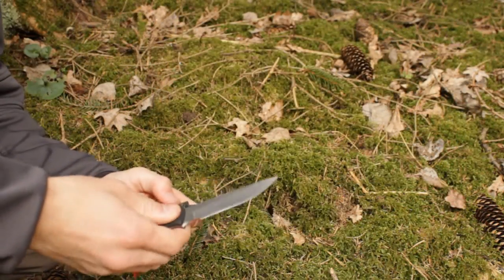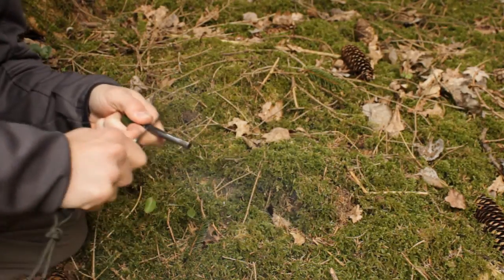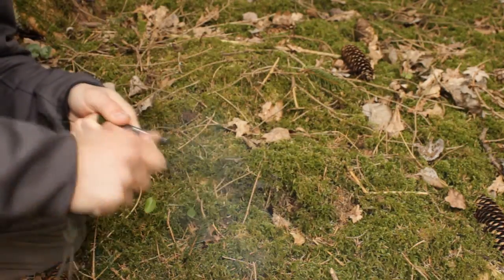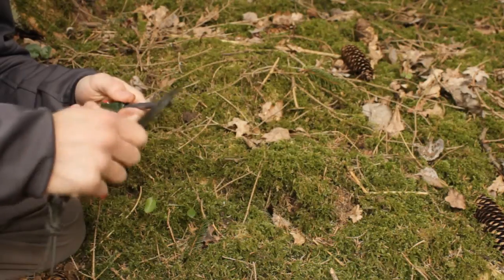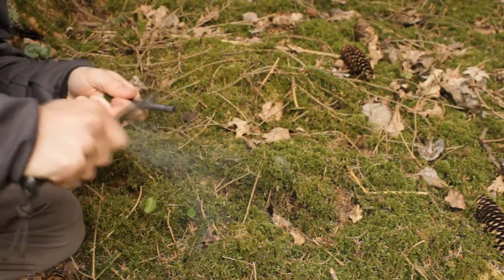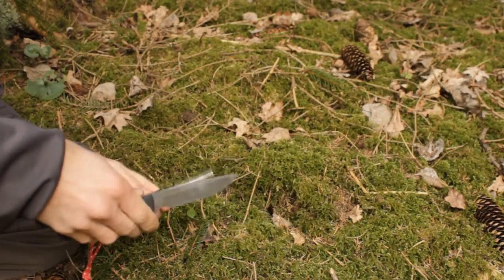The knife has a nice 90-degree spine, so dropping sparks from a fire rod isn't a problem at all. As you can see, we got really large flashes — pretty decent work here as well.